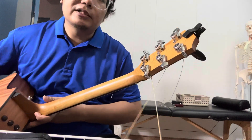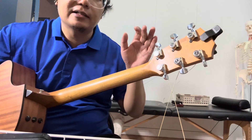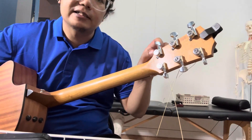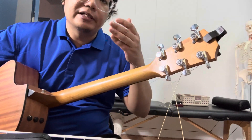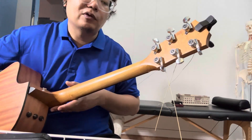The tuners are Goto locking tuners. The original ones — sometimes you get the correct tuning, sometimes you don't. So the gearing might be a bit off in terms of tolerances.